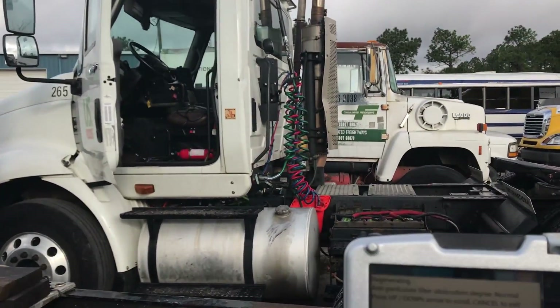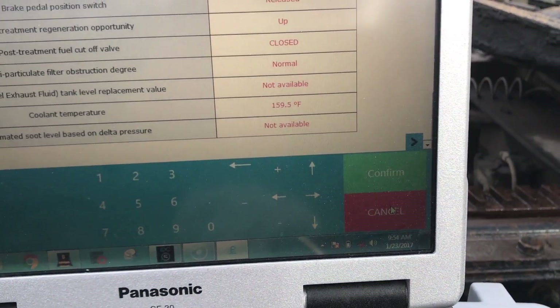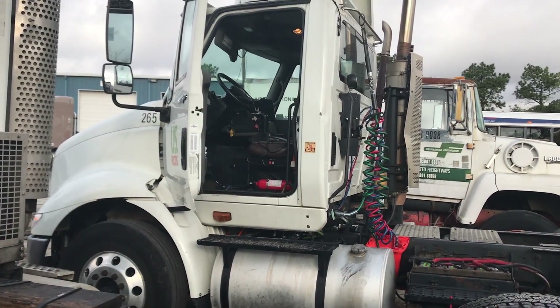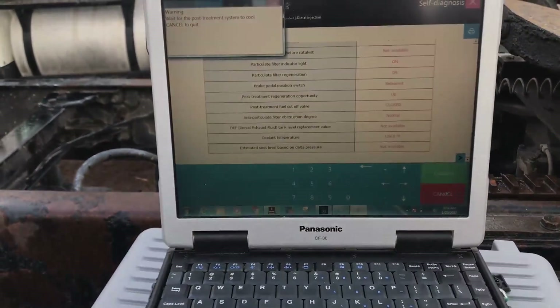But there we are doing a regen on a Cummins — going well. I'm going to hit the cancel button because we're not going to sit here and do a full one. Cancel. And you can hear the engine rev down and we're back to idle. So there it is — forced regen on a Cummins with the TEXA diagnostic tool. Thank you for watching.